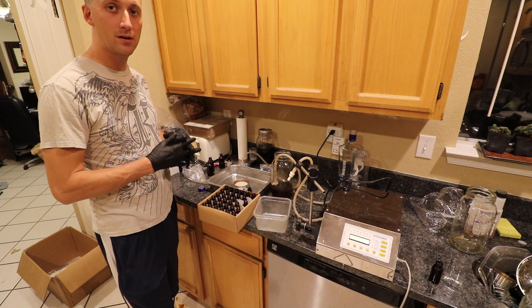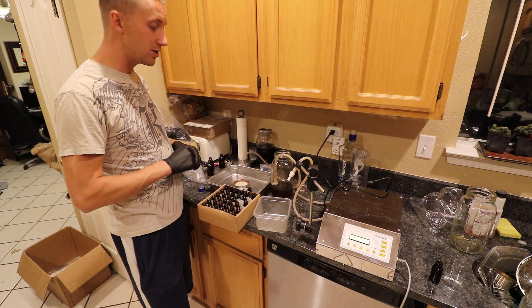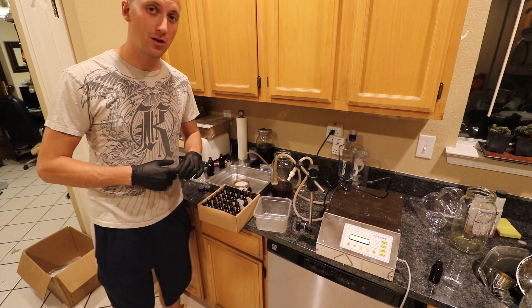Hopefully this video on tinctures and how to bottle them was helpful. If you liked it, check out my other videos on mushroom cultivation. Take it easy, have a good one, and keep on mushrooming!